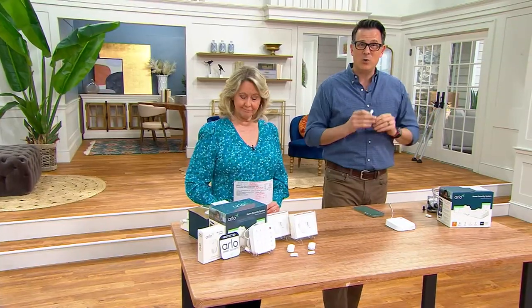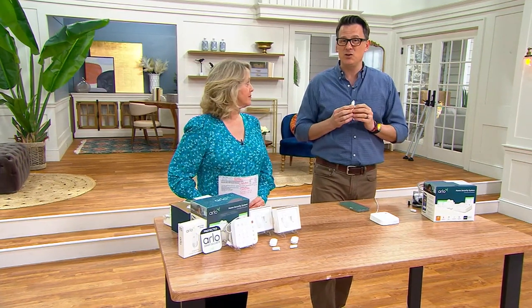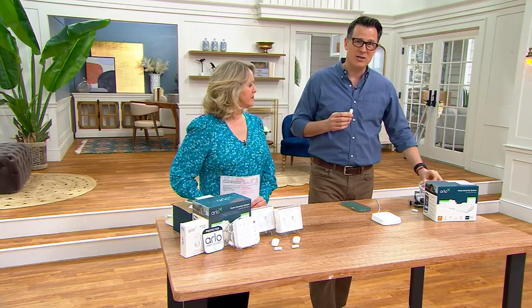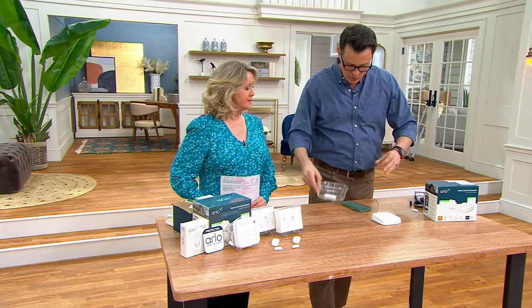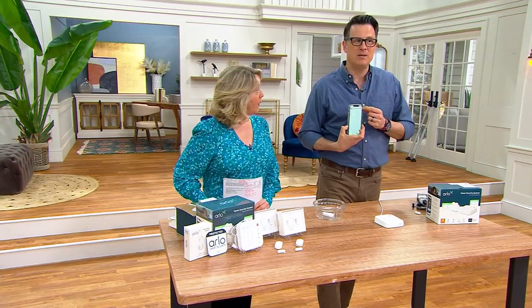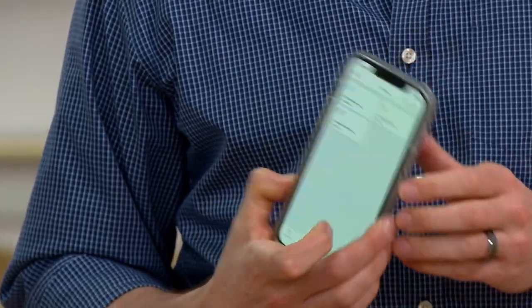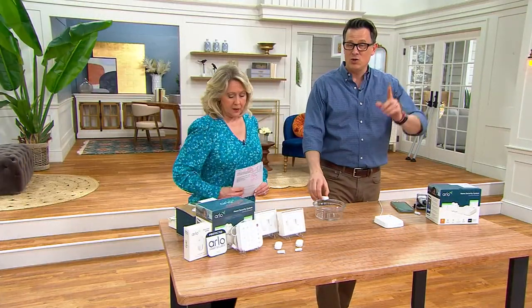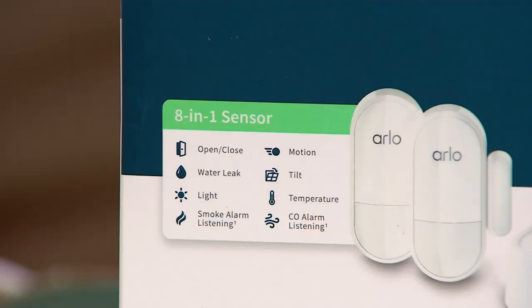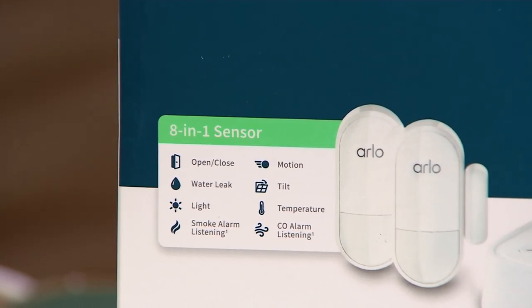If you have that laundry machine, that washing machine that's not quite up to snuff, maybe the garage refrigerator, or that hot water heater you're not feeling good about — when this actually senses water, you get a notification directly on your phone. We had a little water detection pop up right now. So now you're on vacation, 100, 500, a thousand miles away, you'll get a notification saying we detect water in your basement, and you don't come home to massive damage.